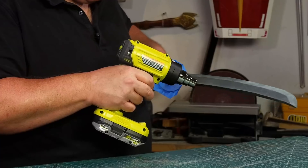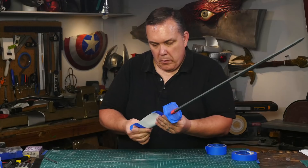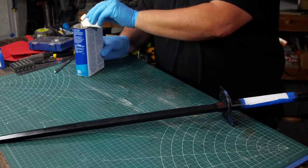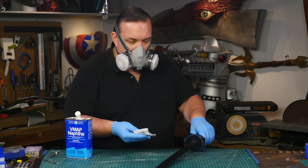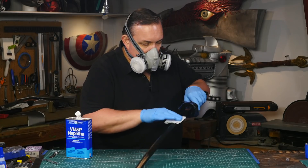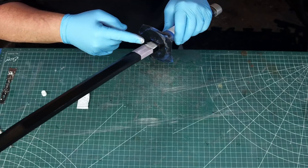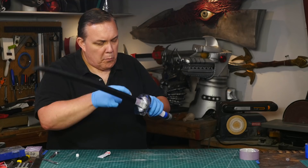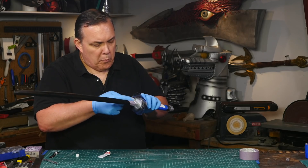Next I heat seal the sanded edges of the blade — the heat gun shrinks the fuzzy stuff left over from sanding. I cover the wooden grips with paper because I'm going to coat the blade with Plasti-Dip. All the exposed foam is sprayed with a couple of coats of Plasti-Dip spray, then I wipe it down with a little bit of naphtha. This gives a gloss appearance to the blade without any more painting. Then I use a little bit of silver rub and buff to color the collars and the pommel. Silver rub and buff isn't quite a paint — it's kind of a waxy compound and it gives a really good metallic effect.